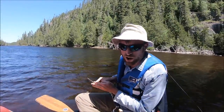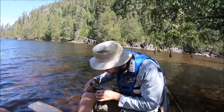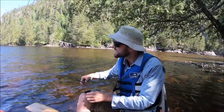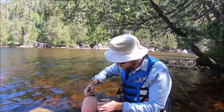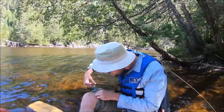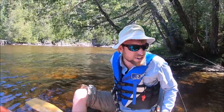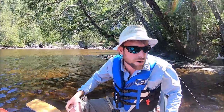I just yanked my lure out of the water and it went into my leg. Oh, it's in good. This is gonna suck. I better just do it — it's just gonna get worse. Oh crap, it's in good. Evidently this one is not a pinched barb.